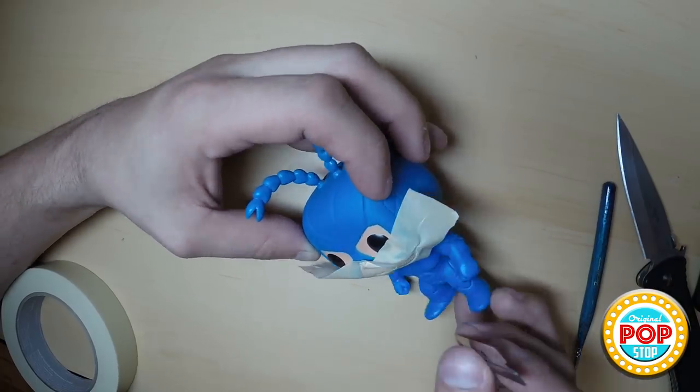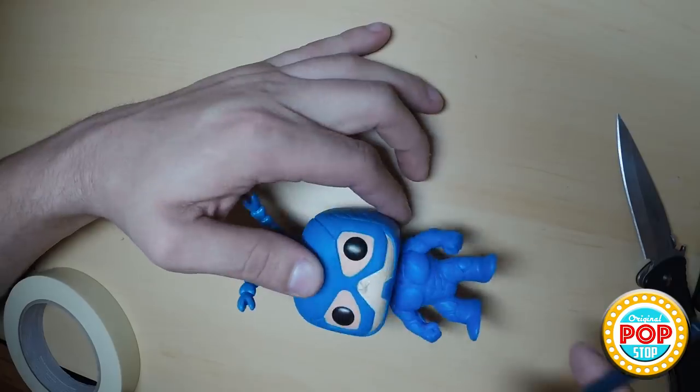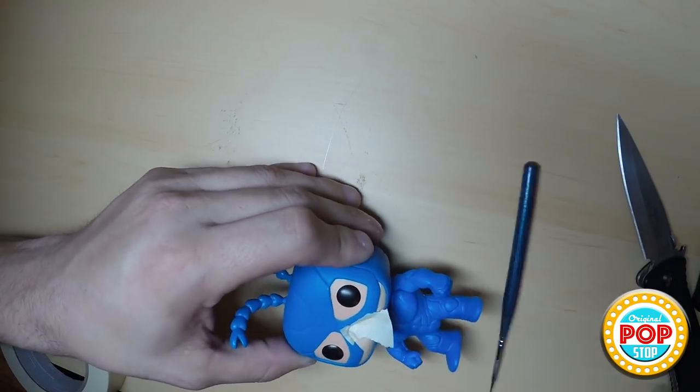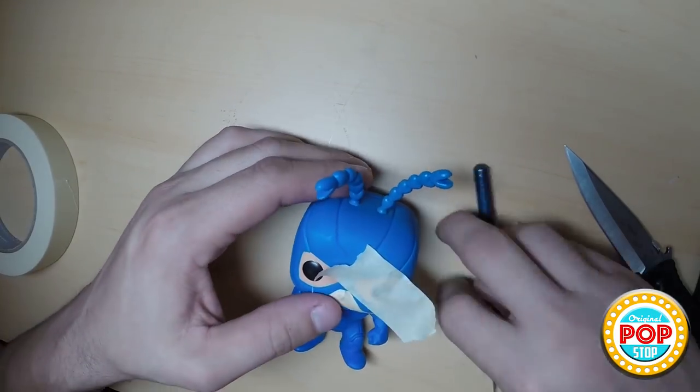What's up guys and welcome to the Pop Stop. Today I'm going to show you how I custom paint Funko Pops. This is the way that I do it — I don't know if it's the right way, it's just the way that I like to do it. I'm sure there are many different ways, but here's how I personally do it.